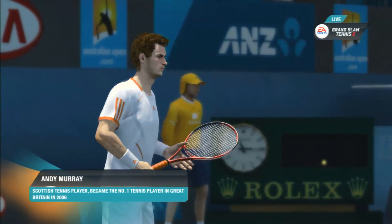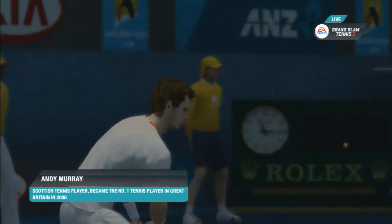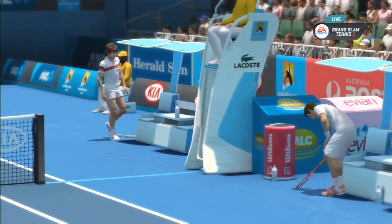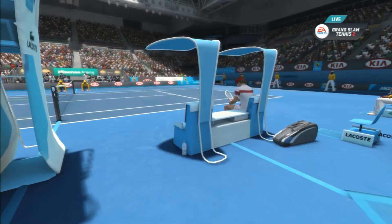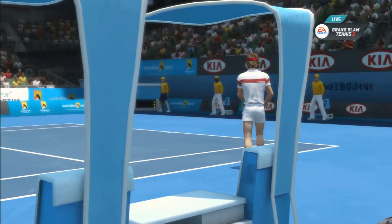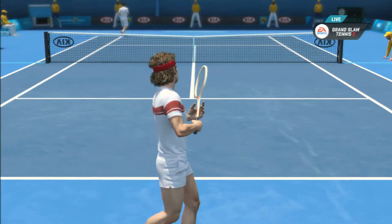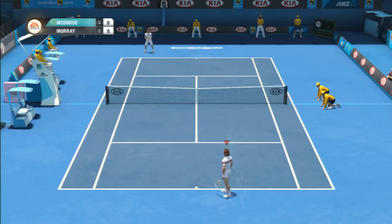To the left of the chair, Eddie Murray. McEnroe elected to serve. Well, I expect a fantastic match today between these two. Let's get into it.